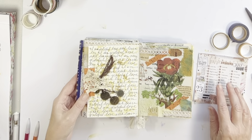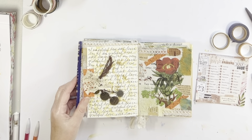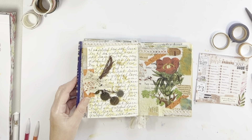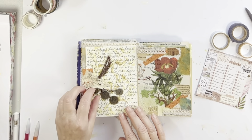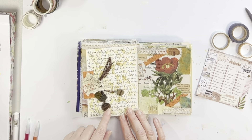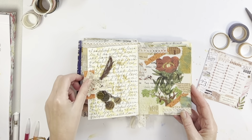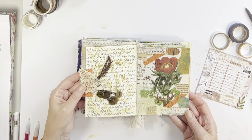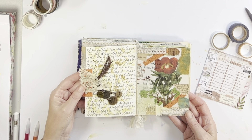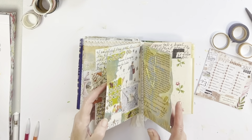Moving on — on the left is gratitude. I love those little charms and that little strip of lace. I just did some script, some handwriting. And then on the right is details — a lot of little details and scraps that are framing that flower, which is actually a sticker.